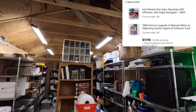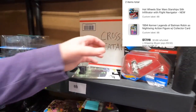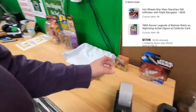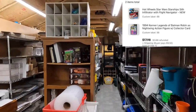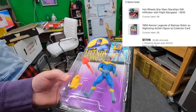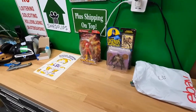Lydia bought Star Wars Starship Sith Infiltrator with Flight Navigator from eight bravo - includes the flight navigator, and it's got a little stand for it too, that's kind of cool. Lydia also got Legends of Batman Robin as Nightwing from nine bravo. The way you're spreading these out is perfect whenever you list them - I don't have like five different Robins or five different Batmen to confuse me. Thank you very much, Lydia.